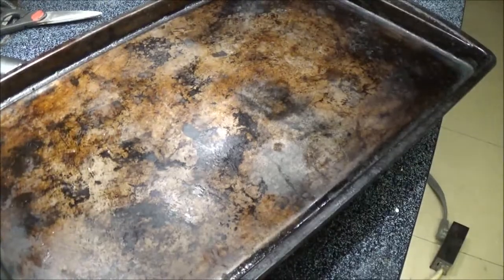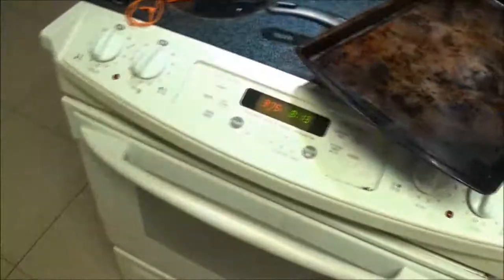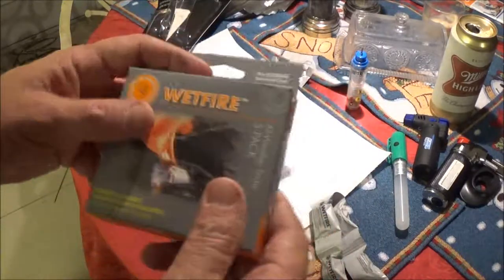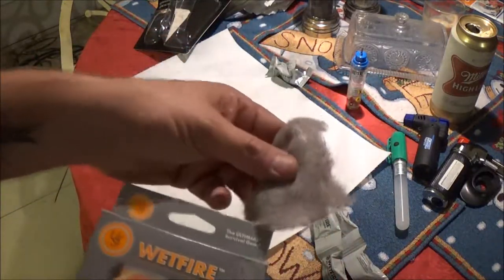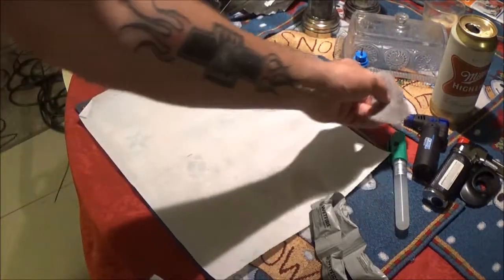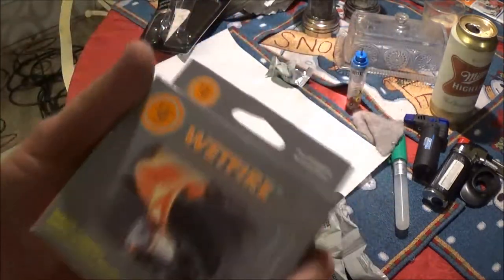So there's that — there's a video for you guys. That stuff does work pretty good. I paid four dollars and something for it. Is it worth the money? I give it two thumbs up. It lit before my dryer lint did, which is what I usually use and I usually don't have a problem with it — I don't know what was going on with it today. But there you go.